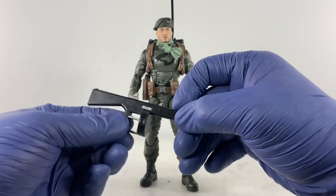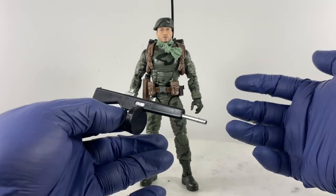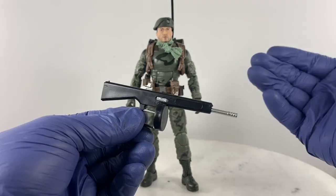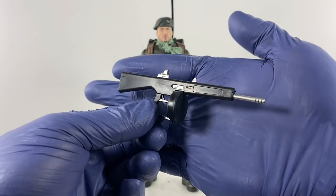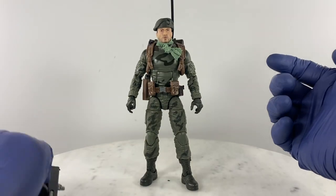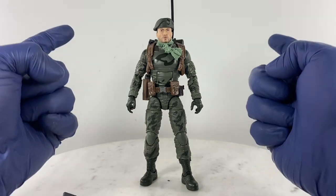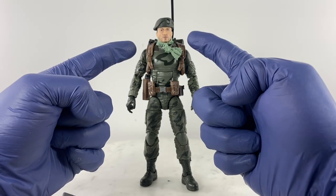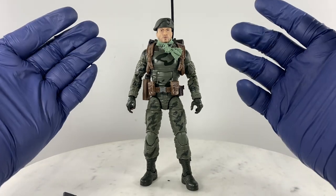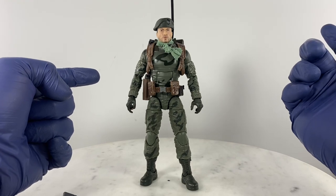The weapon I first assigned to him was a stockless shotgun, something similar to Flint's, because the SPAS-12 was still on the way. Right now he's sporting an AA12 automatic 12-gauge shotgun. The build: the base body is Sergeant Stalker, and the head unit comes from the Snake Eyes Origins Snake Eyes figure. The extra head sculpt and beret come from Sergeant Stalker.